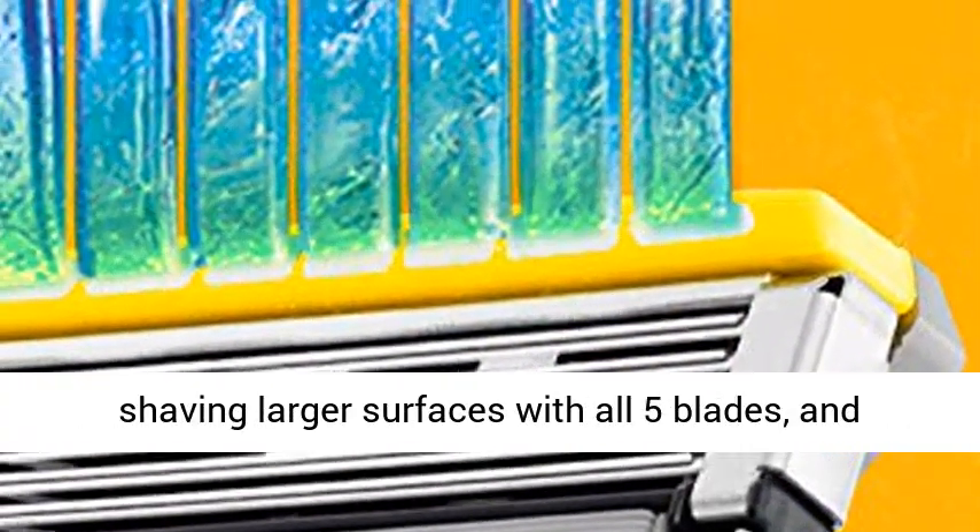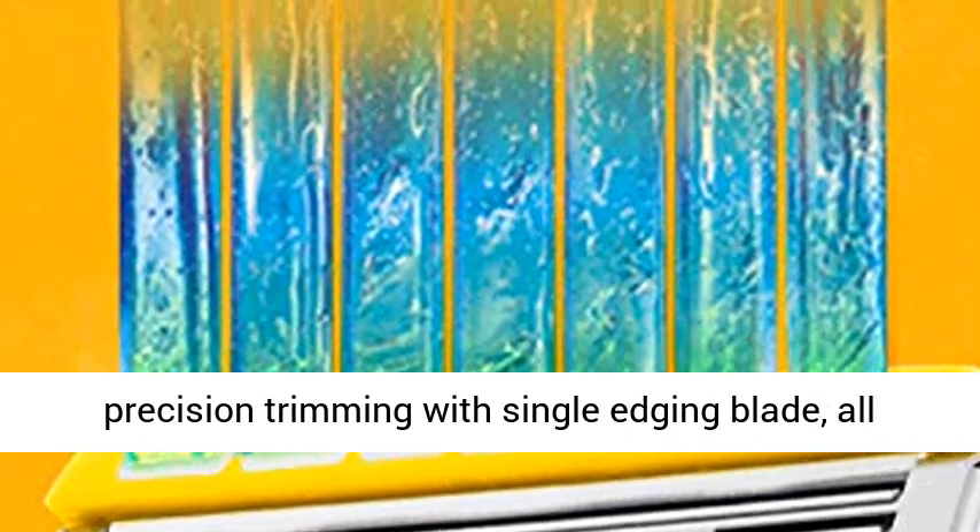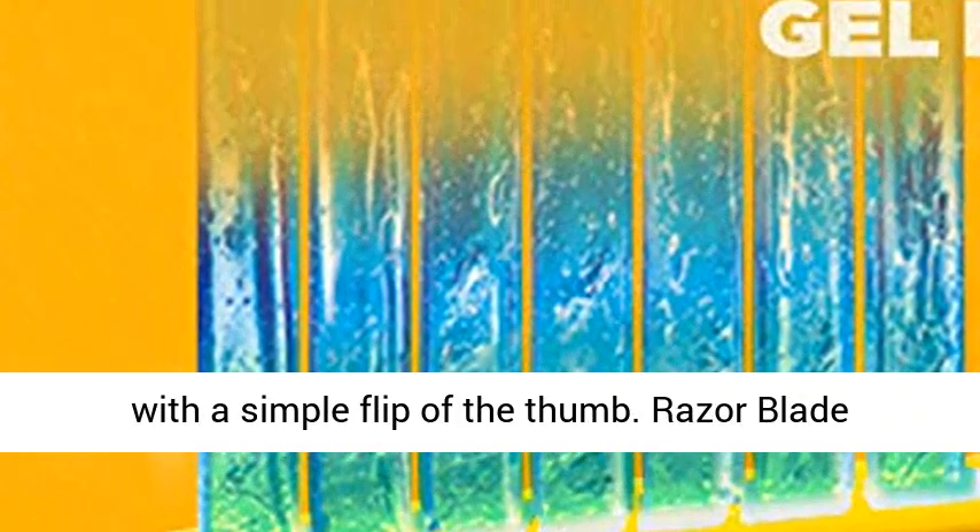Flip Trimmer for hard-to-reach areas — conveniently switch between shaving larger surfaces with all 5 blades and precision trimming with a single-edging blade, all with a simple flip of the thumb.